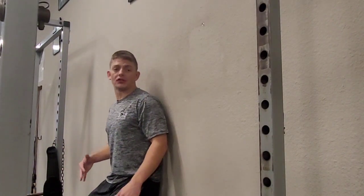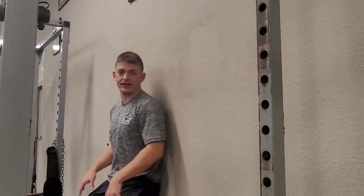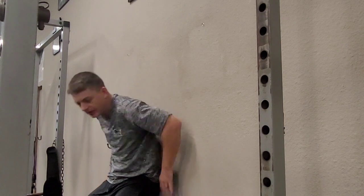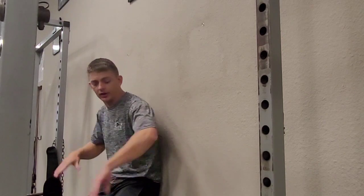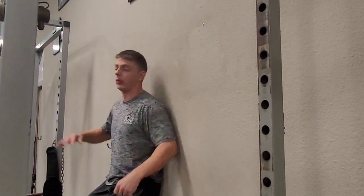Once we've gotten the wall slide from the sitting position down, we can focus on the standing position. I have my knees slightly bent here — not in a wall sit, just relaxed. I've got my lower back pressed against the wall, so I'm not just focusing on my wrist, elbow, and shoulder, but also my lower back. Now I have four points to keep pressed against the wall.